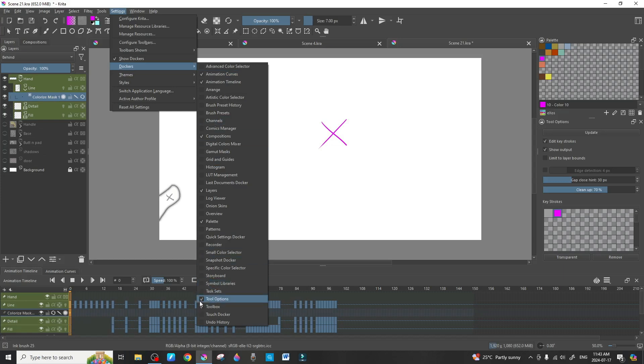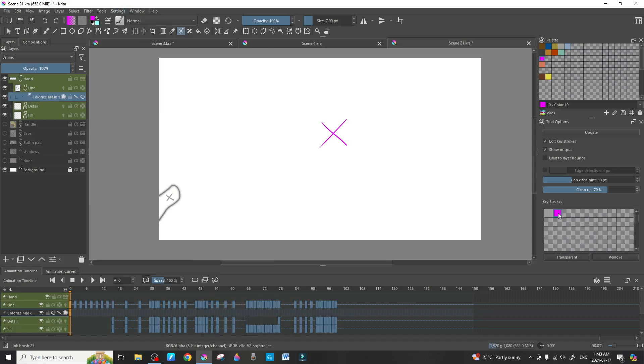To enable Tool Options, go to Settings, then Dockers, and check off Tool Options. Once set up, you'll see it records whatever colors you use in order. We select the purple color and click the Transparent button. That tells Krita that anything we've marked with that color — the canvas — should be transparent, rather than coloring the entire canvas that color.